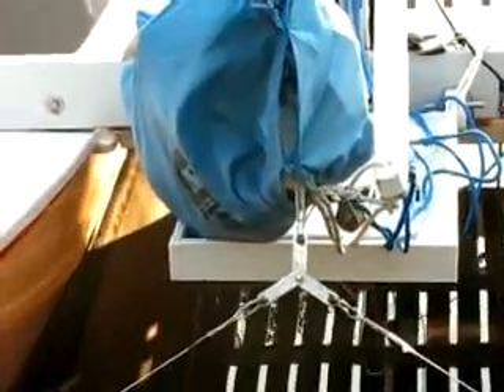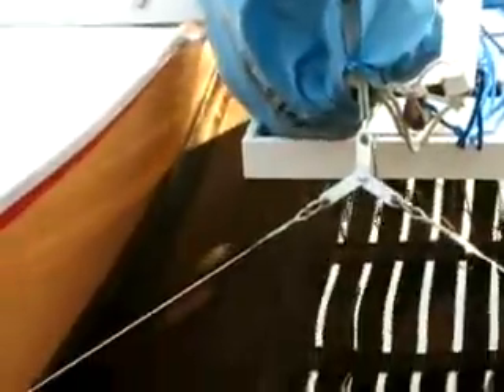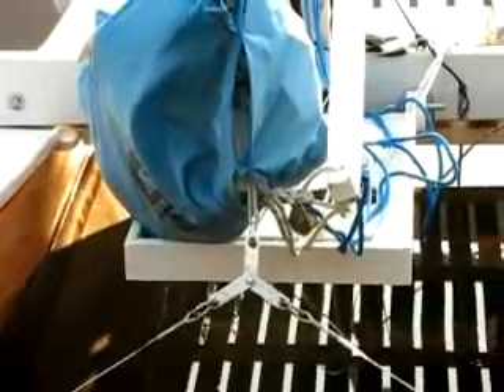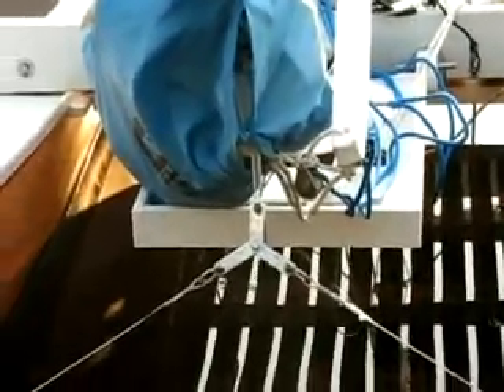A similar setup is used on the forestay. The bridle comes up and I used three little segments of stainless tang to convert the bridle to the forestay. The forestay has the same arrangement as the shroud in that the Dyneema lanyard goes from a shackle on the bridle up to the thimble on the forestay. It goes around four times to get some purchase and then the lanyard is led back to a cleat on the forebeam.